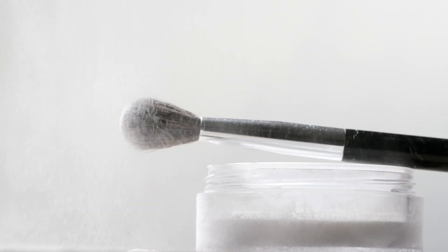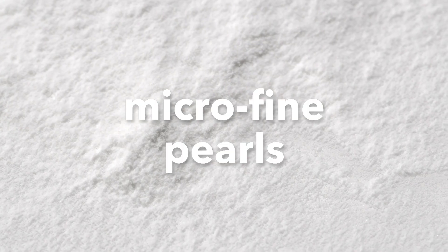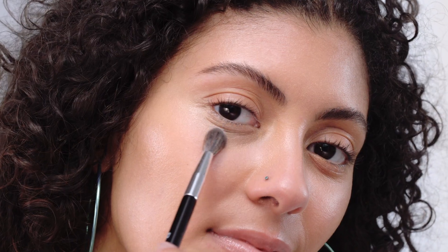This powder is not only silky soft, it's really light reflecting. Microfine pearls deflect darkness to brighten and blur fine lines while it sets corrector and concealer in place. Using a small blending brush, just sweep under the eye area.